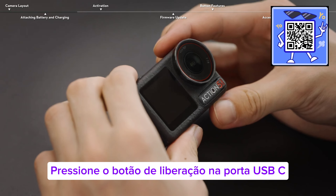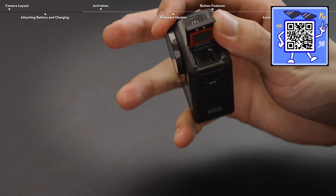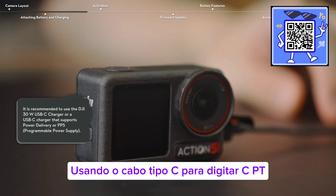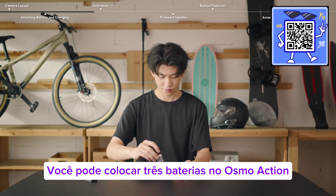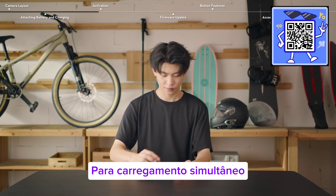Press the release button on the USB-C port cover of the camera and slide the cover down. Connect a USB-C charger to the USB-C port using the Type-C to Type-C PD cable. Additionally, you can place three batteries into the Osmo Action multifunctional battery case for simultaneous charging.